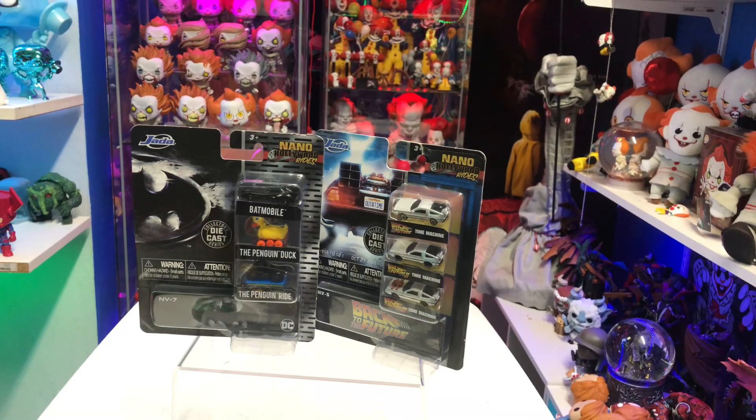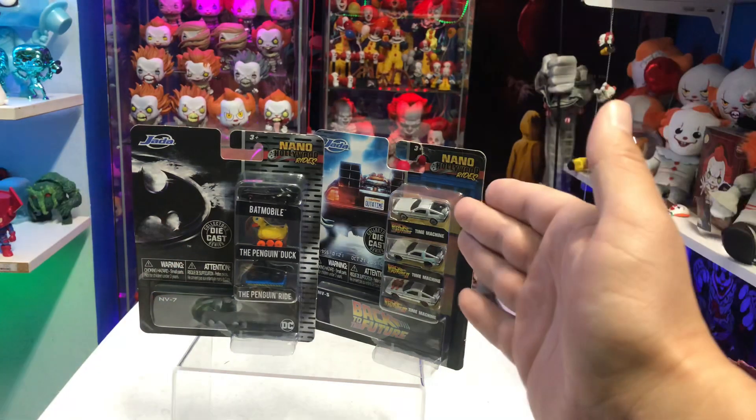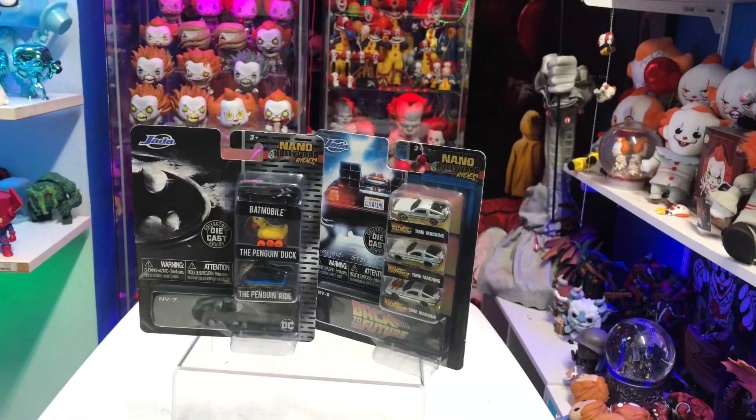What's up guys, Sam here. I'm back with a quick little video today. We're going to be looking at the brand new Jada Toys Nano Hollywood Rides — the Batman Returns vehicles and the Back to the Future trilogy vehicles. I'm not going to open these; I actually just want to show these to you.